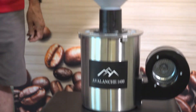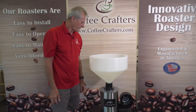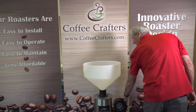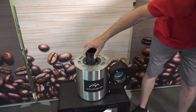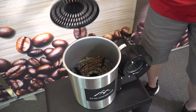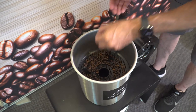All right, so we are almost done. Let's pull the lid off and see what we found inside. We'll pull the cap of the destoner off and see what we have in here.